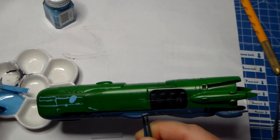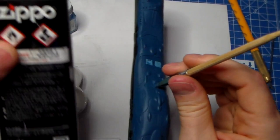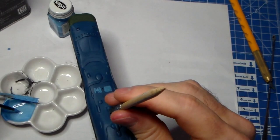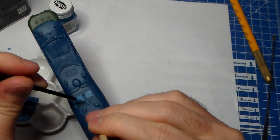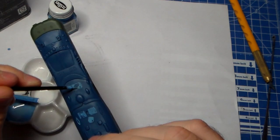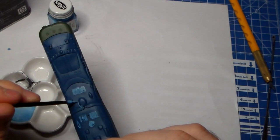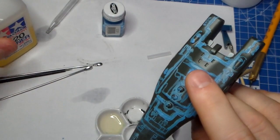Doing the same on Brite's ship. The enamel paint is thinned out with Zippo lighter fluid. Removing the excess with just enamel thinner, leaving it in the recesses. It's turning out okay actually. Looks kind of cool.